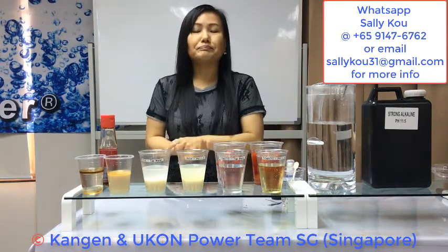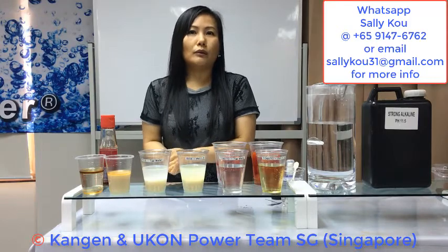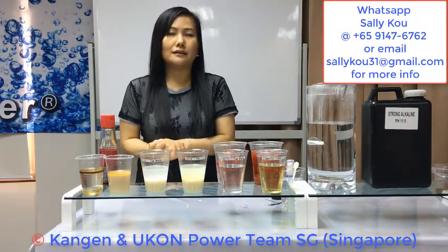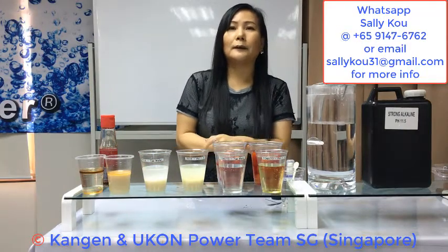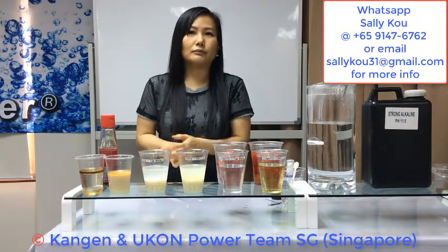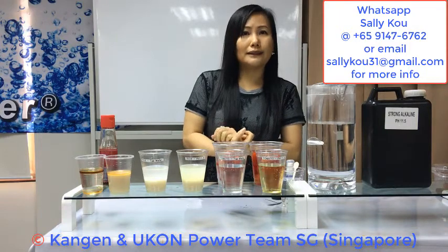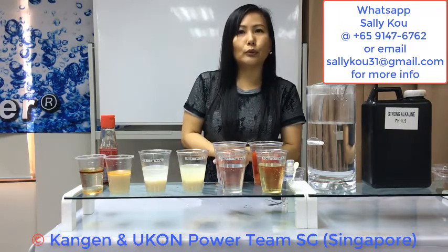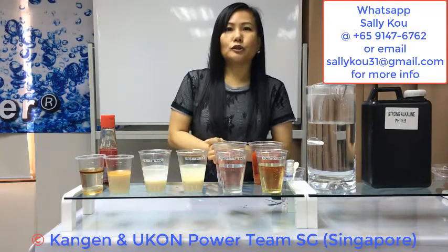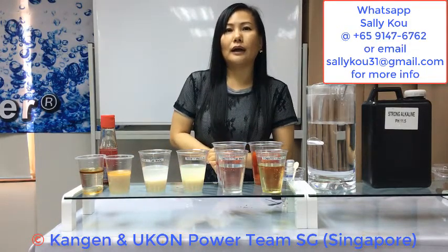When we go to the market and buy fish or meat, if the fish and meat is very fresh it should not have a fishy smell. When there's a fishy smell, it means the fish is no longer fresh. We can soak our fish or meat with 2.5 to disinfect and kill bacteria. You can also use 2.5 as an air freshener to kill airborne bacteria, especially if there's someone sick at home or in the office. 2.5 can also stop bleeding, speed up wound healing, and reduce scarring. In Japanese hospitals, doctors use pH 2.5 to clean wounds on diabetic patients so that they don't have to amputate their limbs.